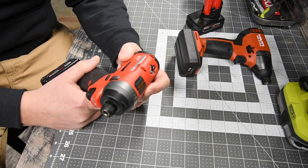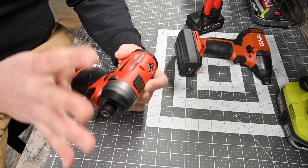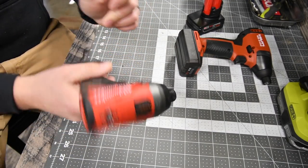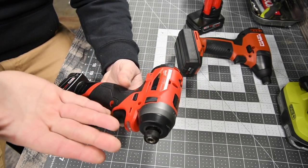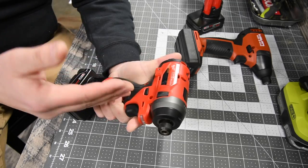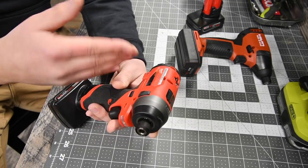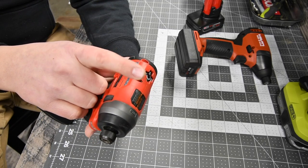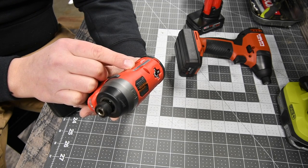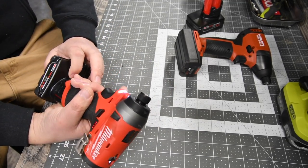Starting with the Milwaukee — the model number is 255-3-20, 12-volt system, with 4 speed settings: a screw setting, speed 1, speed 2, and speed 3. That screw setting might be precision, but this thing is powerful. This M12 impact is awesome compared to the brushed version — spectacular for a brushless fuel motor. It goes 0 to 3,030 RPMs and the impacts per minute is 0 to 4,000. That is a lot for a 12-volt system. This thing is a beast. It has one LED on the bottom.